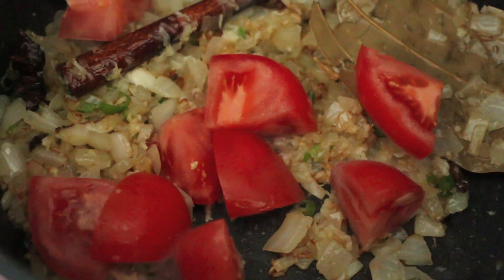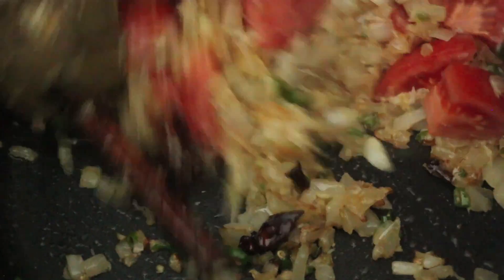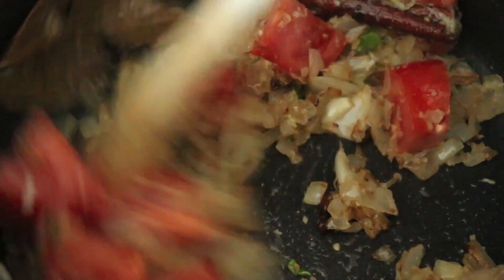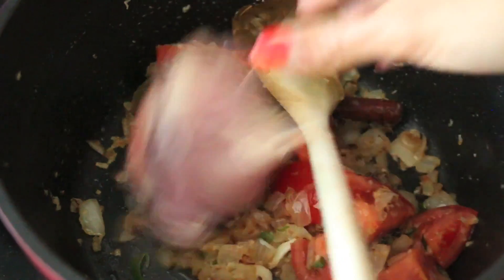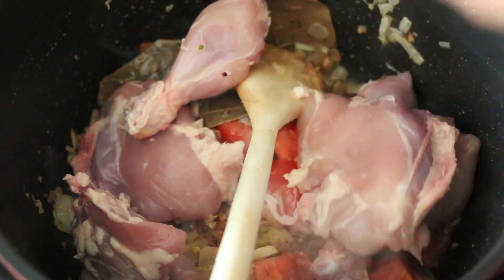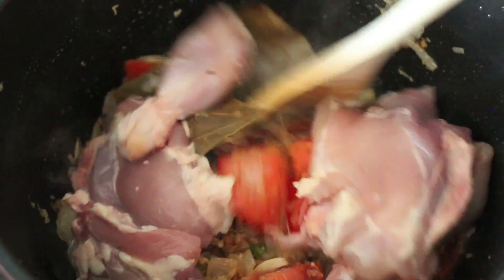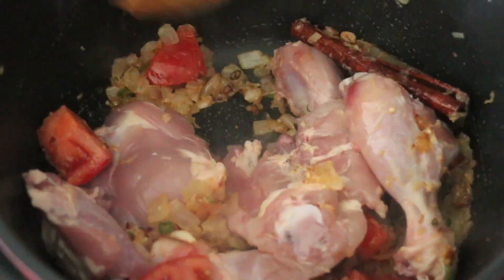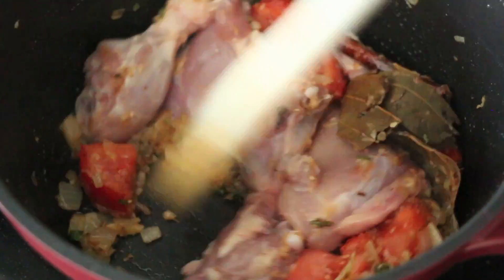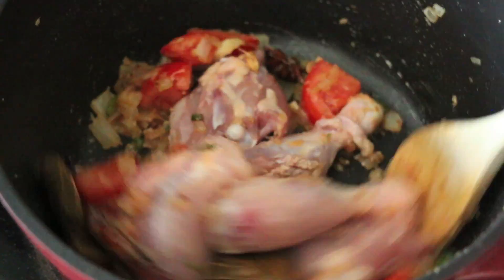Now for some tomatoes — these are very roughly chopped. The goal is just to have the flavor of the tomato in there without them getting too mushy. I'm going to cook this off for a couple of minutes for them to soften a bit. Now I'm putting my chicken in — I'm using half a chicken, a mixture of thighs and legs, though you can use chicken breasts if you prefer. You just want to cook this mixture until the chicken is cooked through; it's going to release a little bit of its liquid too.